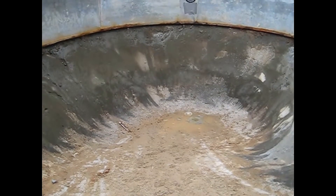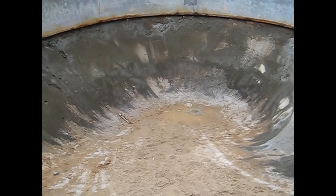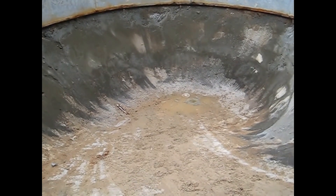If they don't lose pressure, all is well. If they do, then we have to start the leak finding process. Thank you for watching my video.